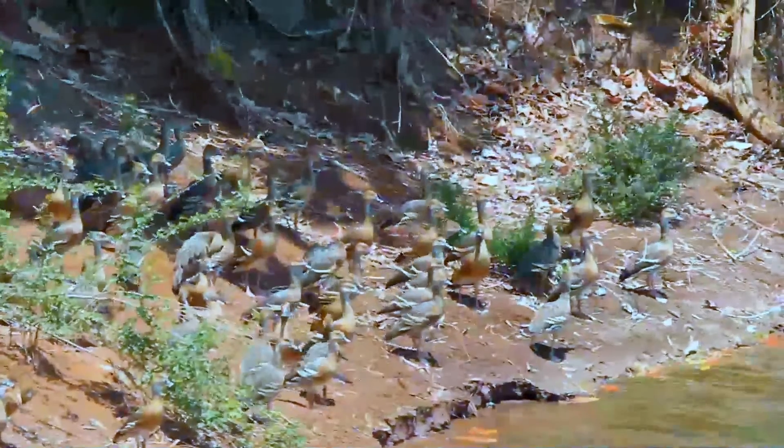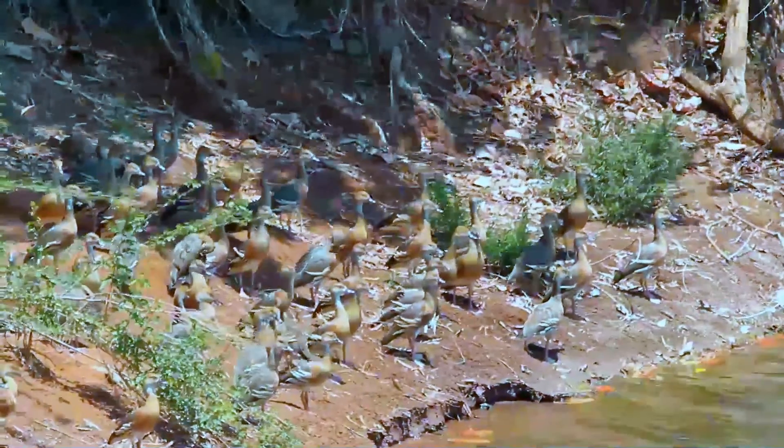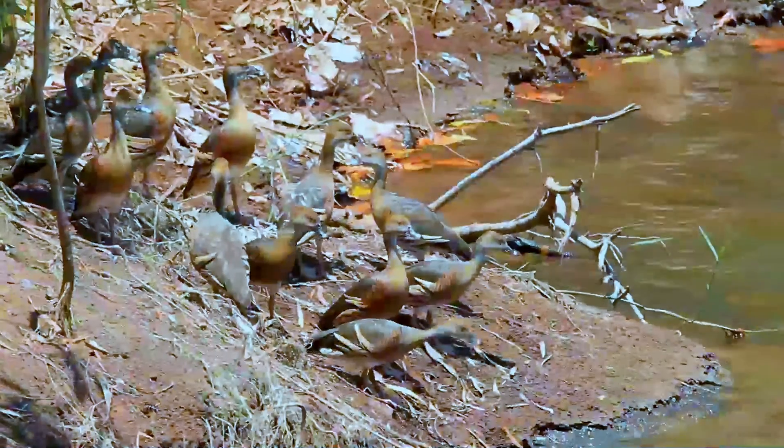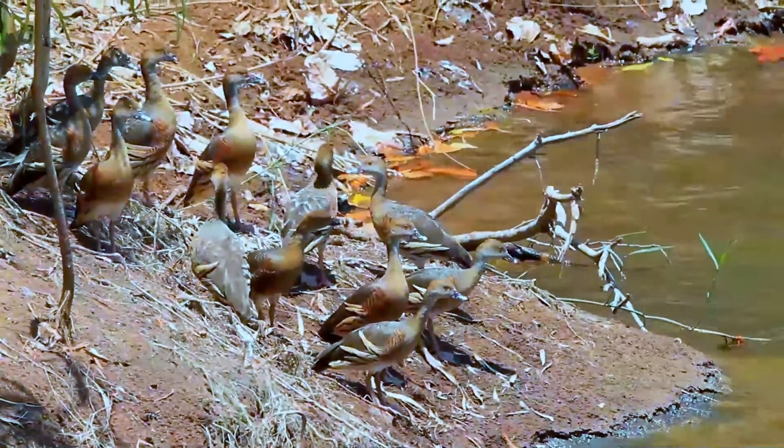The species has a characteristic lowered neck and short, dark, rounded wings while flying. Rather than diving for food in bodies of water like other ducks, it feeds by cropping grass on land.